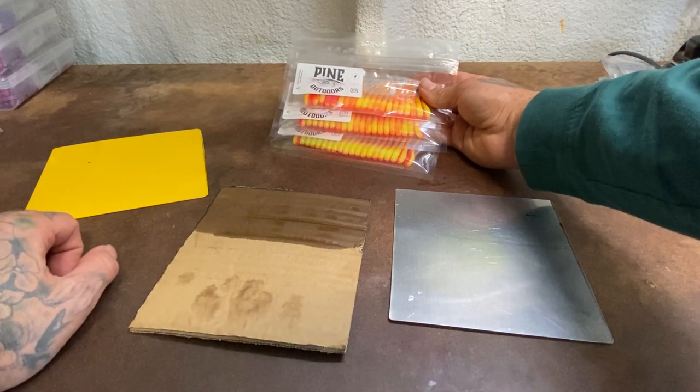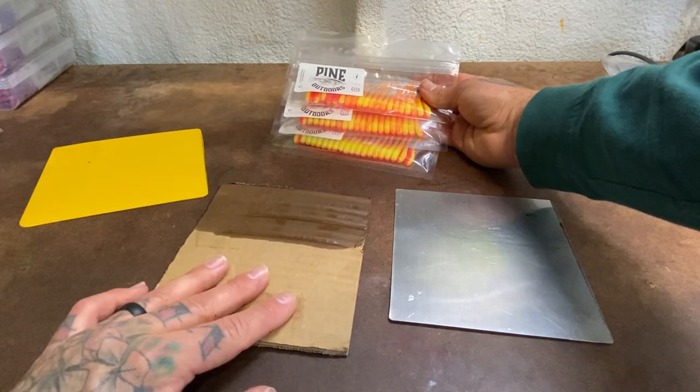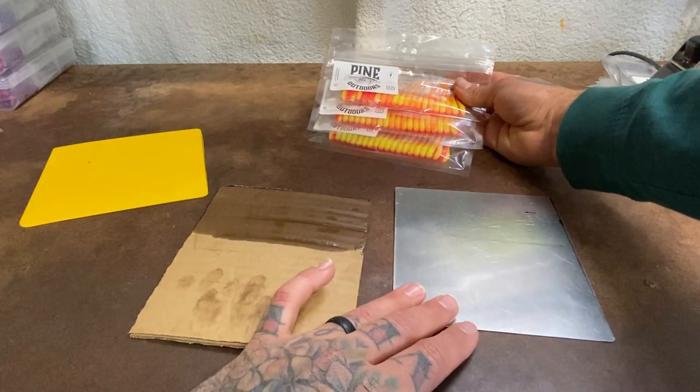There you go — there's three different ways to do it. We did it once with the plastic cutting board from Walmart, once with the cardboard from out in the yard, and we also did it with the aluminum plate from Home Depot. I hope this blesses you guys — thank you so much for tuning in, we'll catch you on the next one.